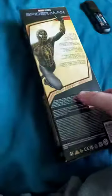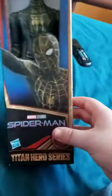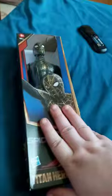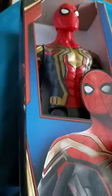Alright guys, so we are doing an unboxing. If you didn't see the other few I just uploaded, here it is — I got this one, I'm unboxing this one, and I'm going to film the video and upload it in the morning.